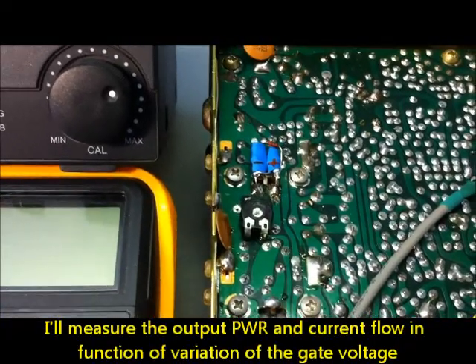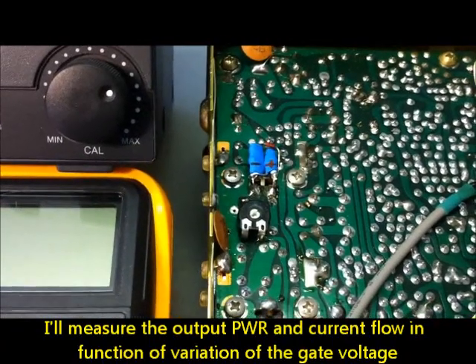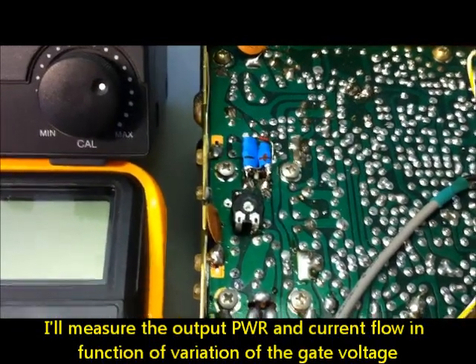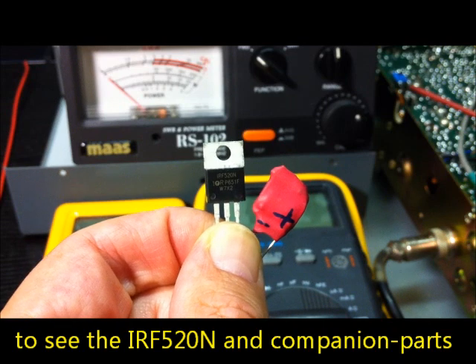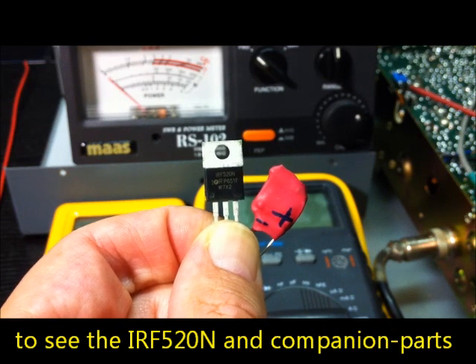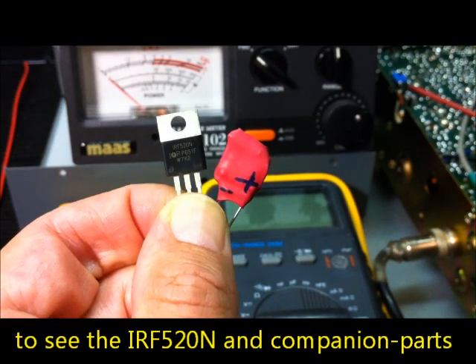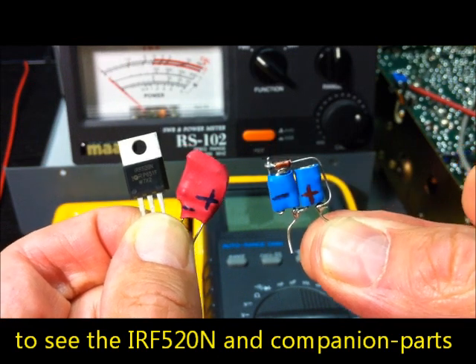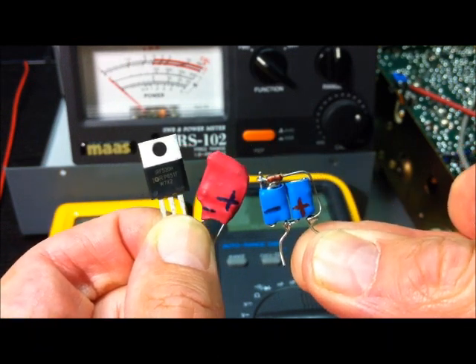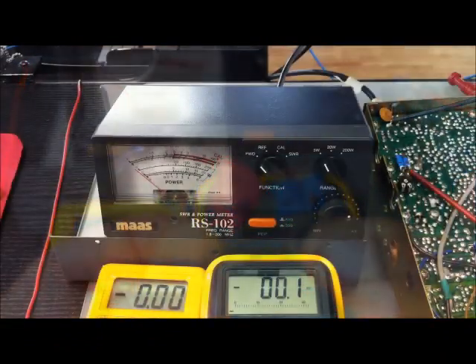— a biasing network for the IRF520 MOSFET transistor. We will look at power output and current as a function of increasing or decreasing the gate voltage. This here is the IRF520N. The red one is a homemade companion part, and this here is also a homemade companion part. The gate is here on the plus side.